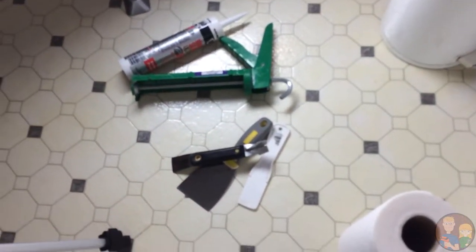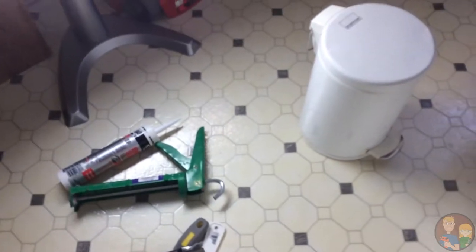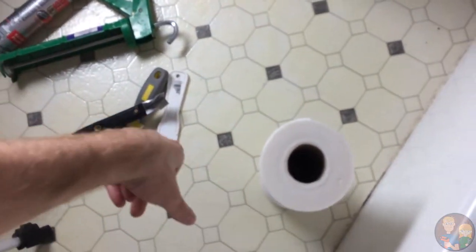Yeah, see this — this is a very thin line of caulk. Jillian wants to try some other tools. I want to try that gray tool right there. That big one? Yeah. I think that might be too big to be able to use, but we'll try it.